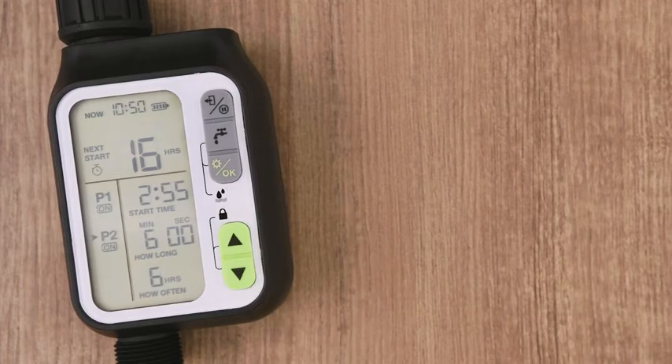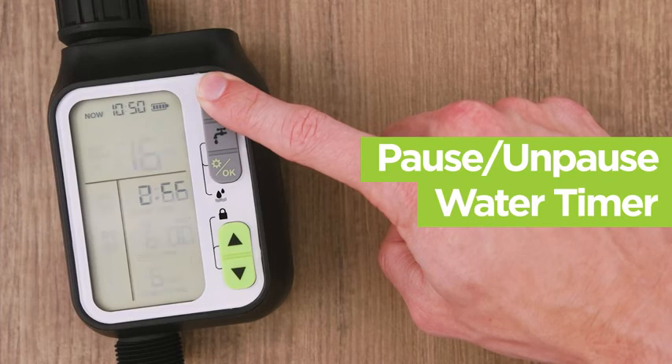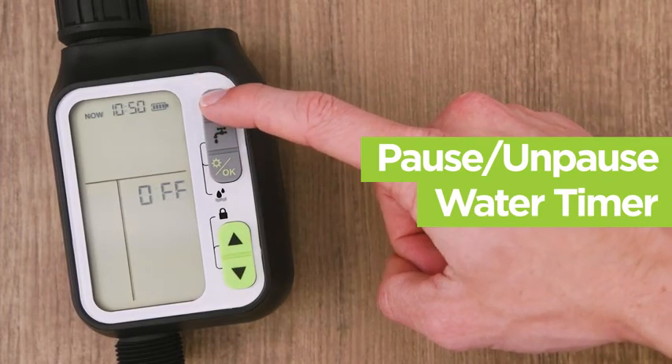To pause your water timer, press the top button with the pause icon for three seconds. To unpause, simply press the same button for three seconds and your water timer will resume operation.